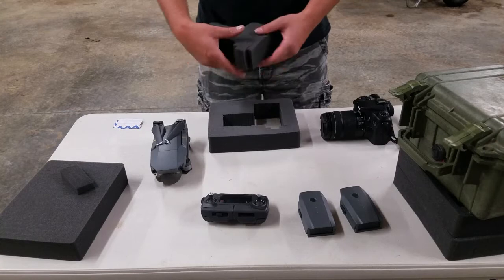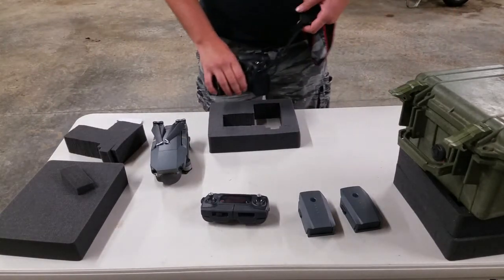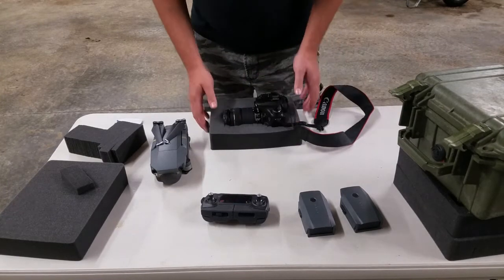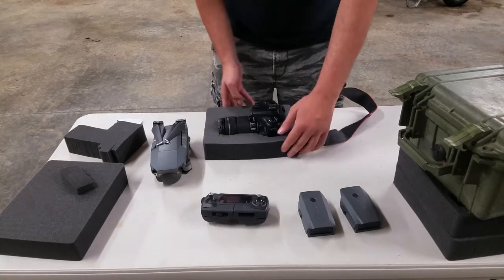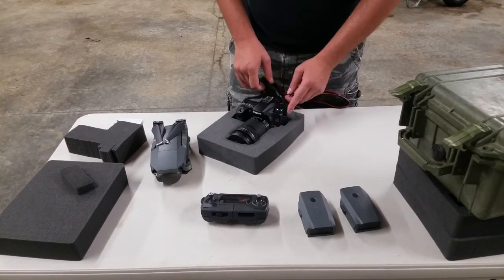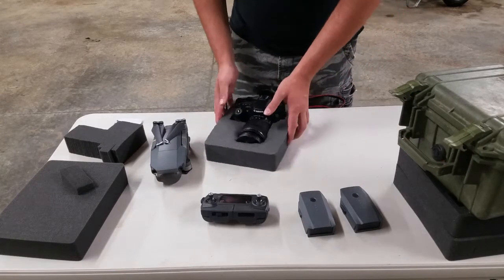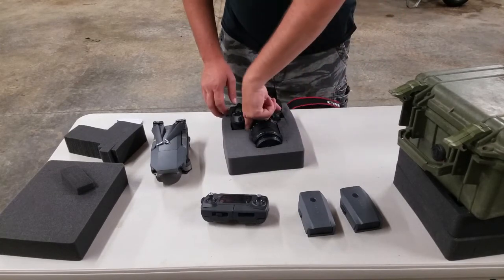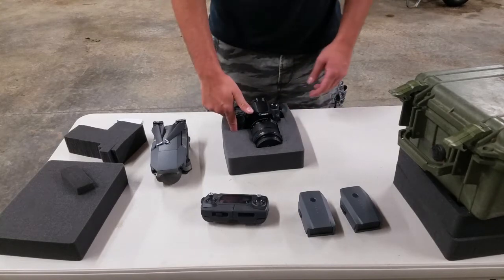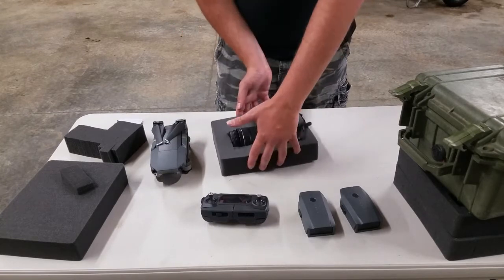When you're done you should have a general outline of whatever you just took out. Set it back down to check the fit — nice and snug. Sometimes you do want to leave it a little tighter than you think. Over here I could have left these two blocks in and probably been better off. Up here I took out a general area where I could have left those in, and this corner too — but none of that's a big problem. The camera does stay nice and snug and it's not going to get beaten around.